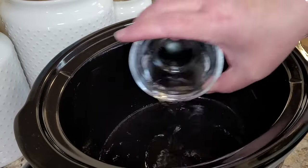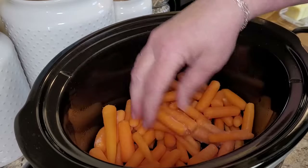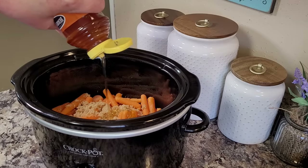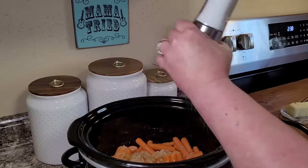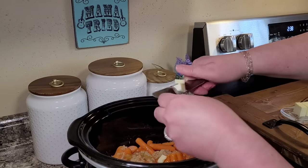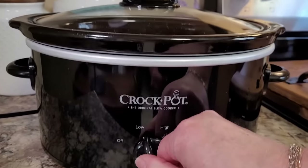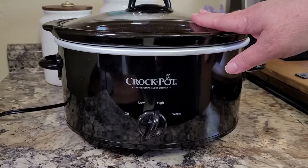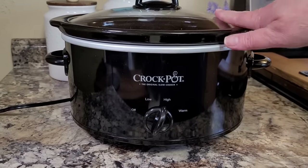I sprayed my crock pot on the bottom. I'm starting with two tablespoons of water, then putting in one pound of baby carrots — I'm actually halving this recipe. I'll sprinkle two tablespoons of brown sugar all over the top, then eyeball about a tablespoon and a half of honey. I love honey! Just a tiny bit of salt, and I'm going to cut up two tablespoons of butter and dot them all over the top. Pop that lid on, cook on high for two hours, give them a really good stir, then cook for another one to two hours until they're done. I'll leave the full recipe in the description box.